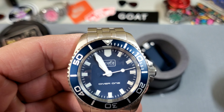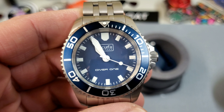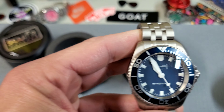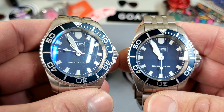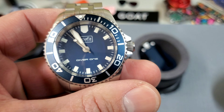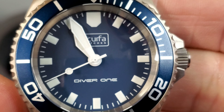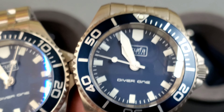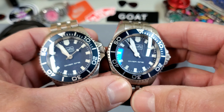The dials are identical as far as I can tell — both no-date with these really cool, almost square hour markers that really remind me of the Tudor Snowflake sub, which is probably my favorite watch, so you can see why I might be drawn to this one. The hands are the same shape, but they are steel on the stainless version whereas they are all white on the titanium. I think that difference in the hands is why, without realizing it, the titanium felt sportier to me.